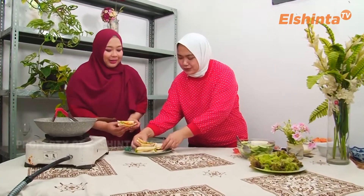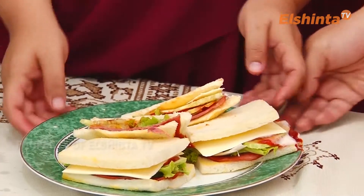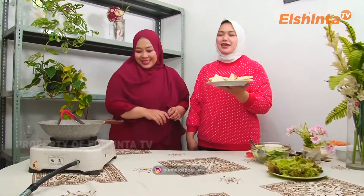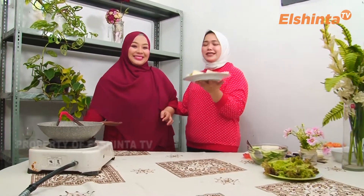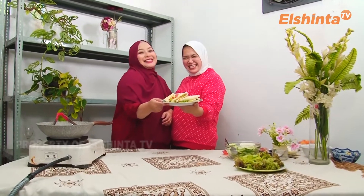Tuh, dibelas ini ibu. Udah jadi ya? Udah. Makasih ya. Ini dia keluarga Bumbu Dapur yang lagi nonton El Sinta di hari Sabtu pagi ini. Ini dia sandwich ala Cemel, ini endul pastinya.